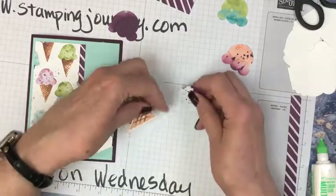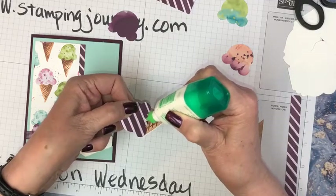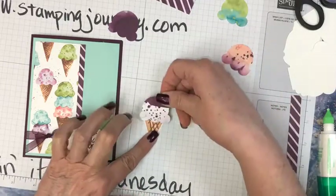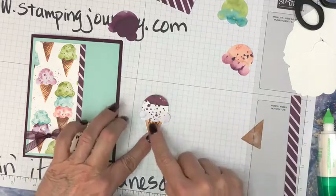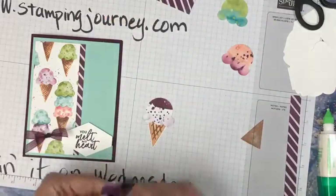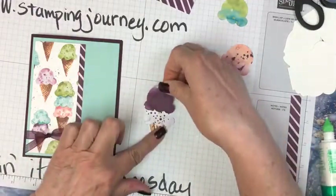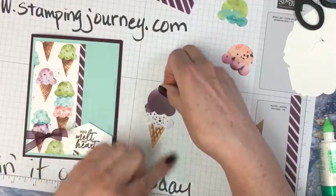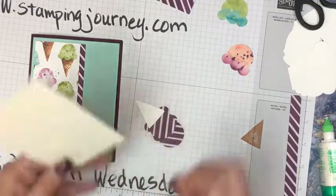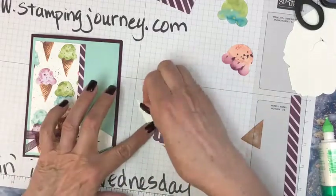Now let's put my cones together. I just put a little bit of glue right in the center of that ice cream scoop and just put this guy on here — I'm just kind of centering it from side to side on the scoops. We're going to use this one. Just a little — maybe I'll put one on the inside. The ones that we cut that I didn't use, just like that. And then we'll use dimensionals again — pop this up here, just going right down the center with dimensionals.